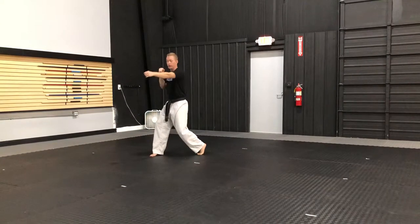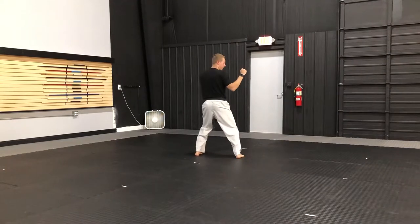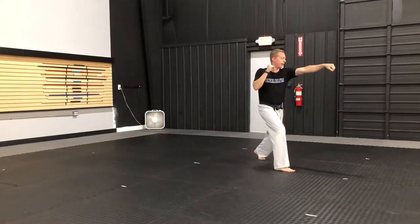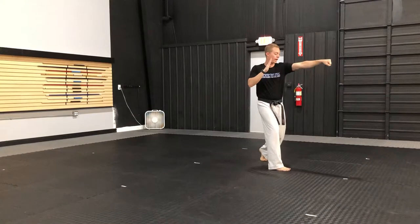Turn toward the front. Cross my right. Front kick to my right. Landing in front with sliding side stance. Up. Kick. Cross. Right hand block. Left hand punch. Right hand opens up.